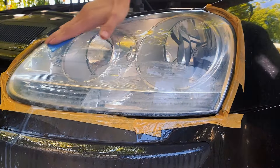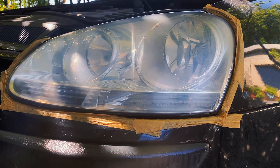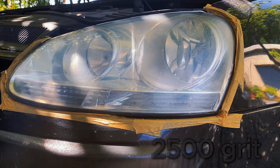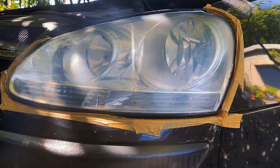When the oxidation is off, the lens will have a white uniform haze all around it when it's dry. Then I move to the second and last sanding step, spraying the headlight with water and starting with 2500 grit. This time I will sand in vertical motions, making sure I cover all the horizontal scratches I made with 2000 grit — it's like a mini-game. 2500 grit will make the polishing easier.